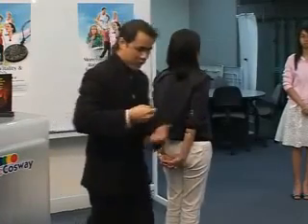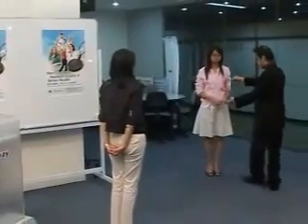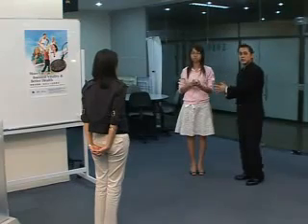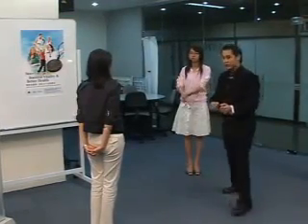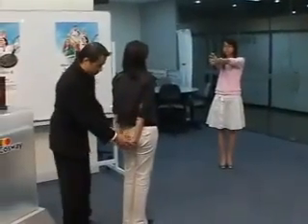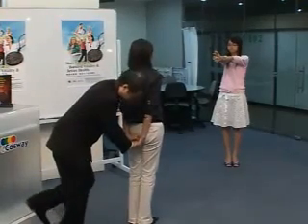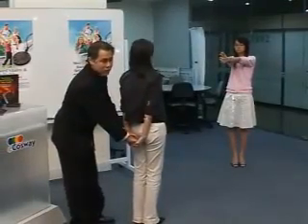Now, we're going to take a pendant and give it to her. You're going to roll it up on your hand and transfer your energy to her. She's not wearing any pendant. We're going to try this again. Keep it strong. Ready? One, two, three. She's strong.